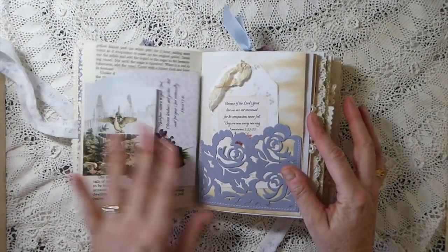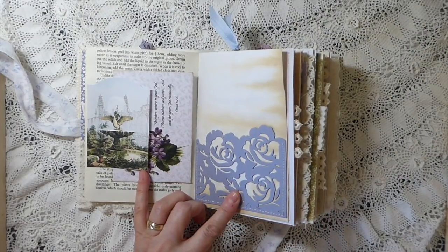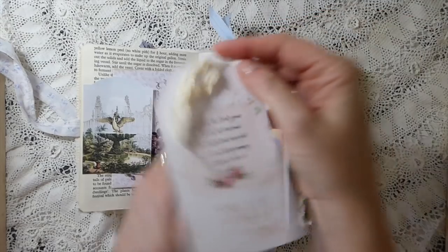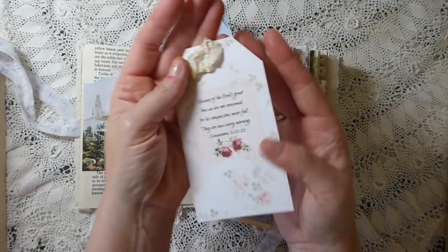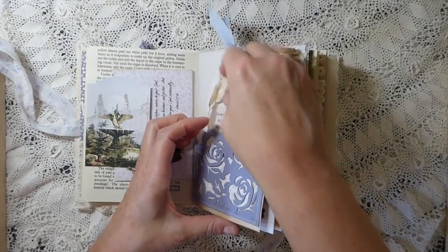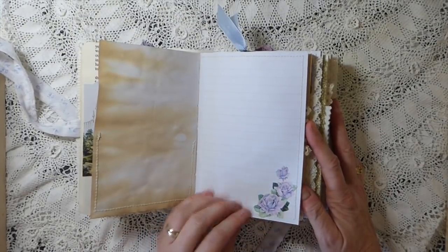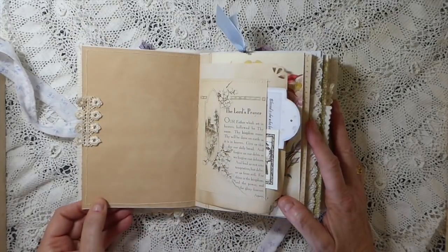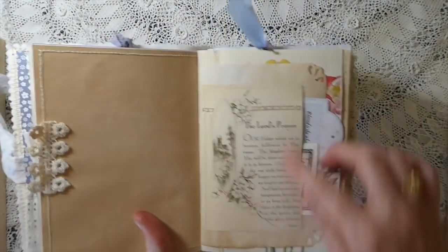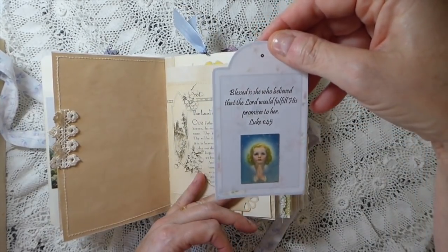Here I've done an Anna Griffin pocket - I've done a couple of these - out of some Stampin' Up cardstock. I thought the colors matched really nicely. This is another of the tags that comes in the kit - just beautiful. I love what she's chosen for the background of these. The colors all coordinate so nicely. There's a lot of stitching in this journal, and she's got a nice lined sheet here for writing. I've added some more lace trim and this is from the kit as well - it's the Lord's Prayer. I've made a pocket and hand-stamped that little image, and this was one of the tags from the kit.